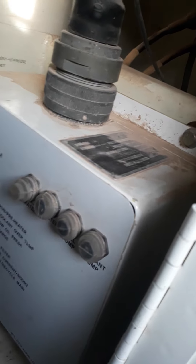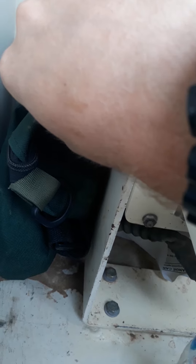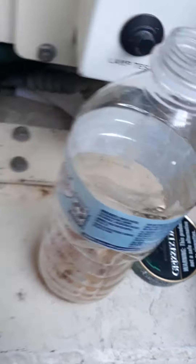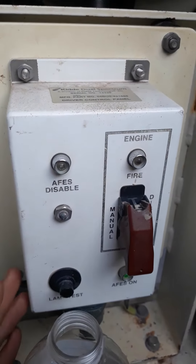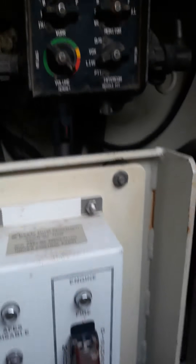This is all stuff for heat that obviously does not work. There's more heat stuff that doesn't work either. These are my night vision goggles — I keep them right here so I can just pull them out while I'm driving. This is the automatic fire extinguisher system. Hopefully you never have to use that.